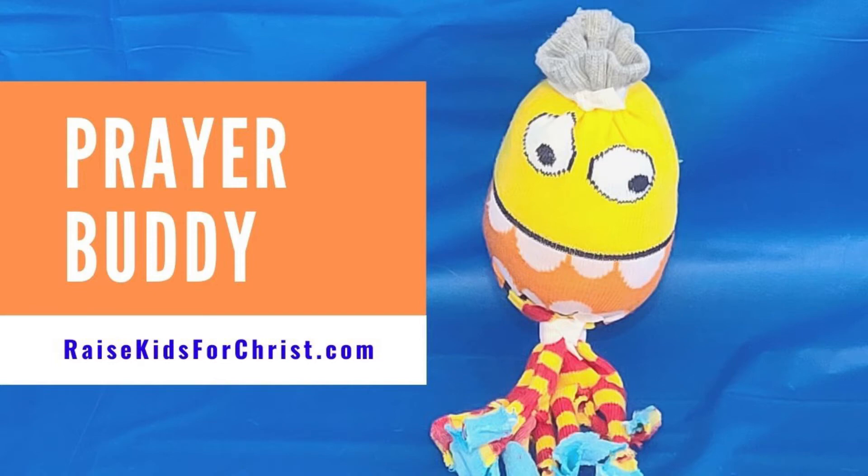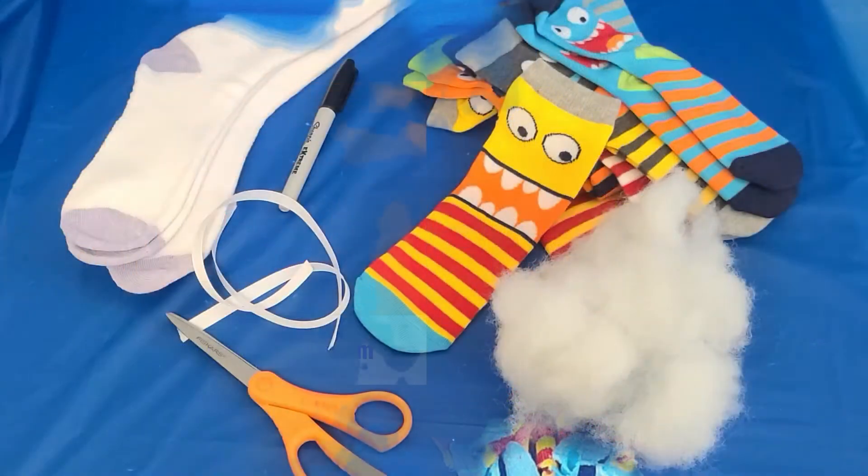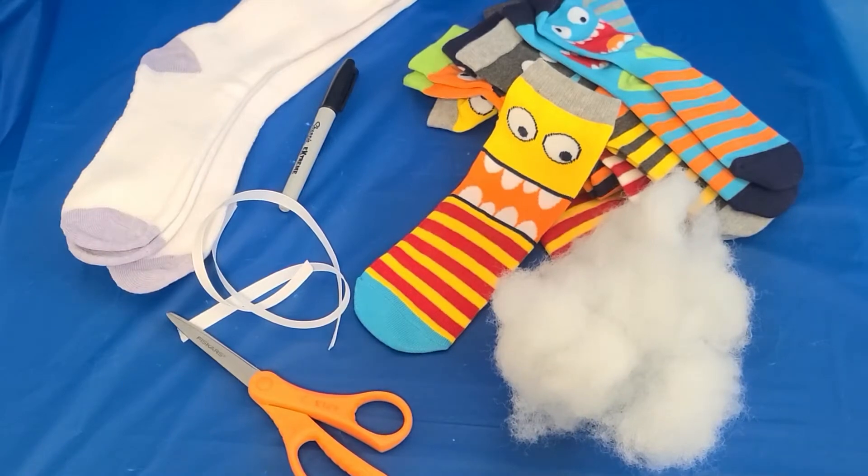We've been learning about prayer, so today we're gonna make a prayer buddy to keep with us all year long to remind us to pray.